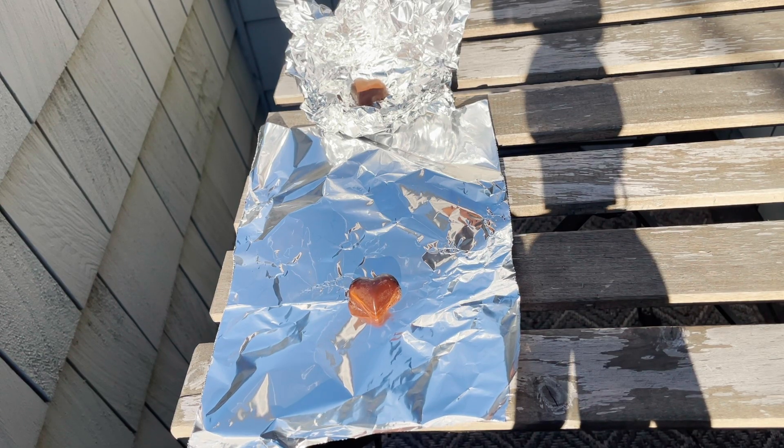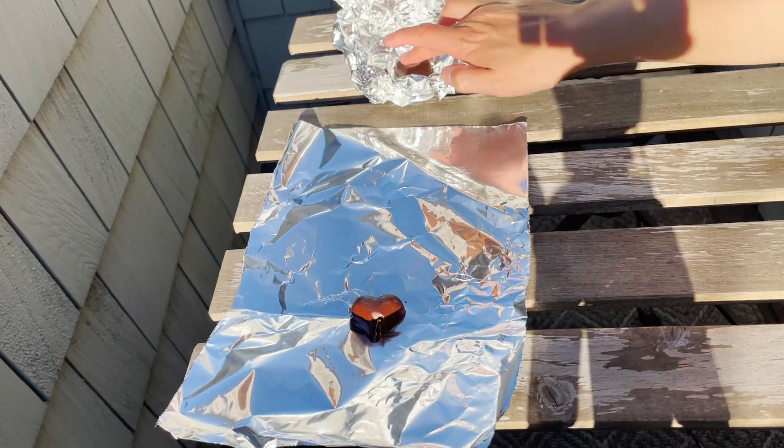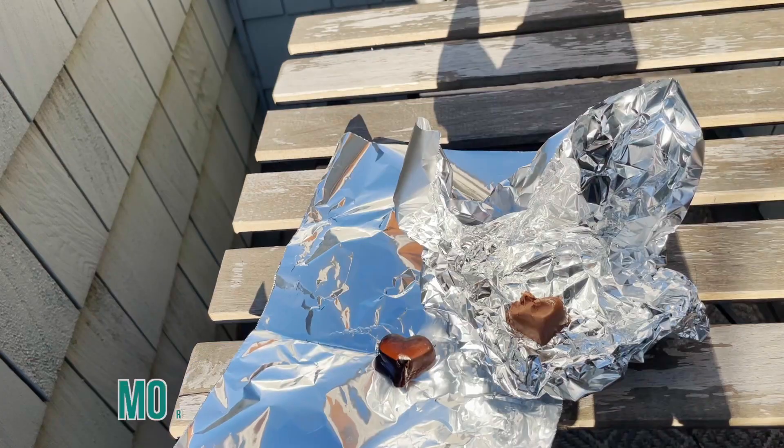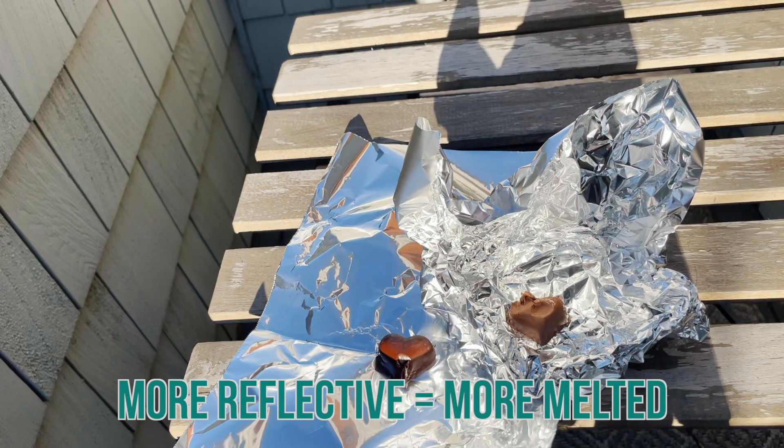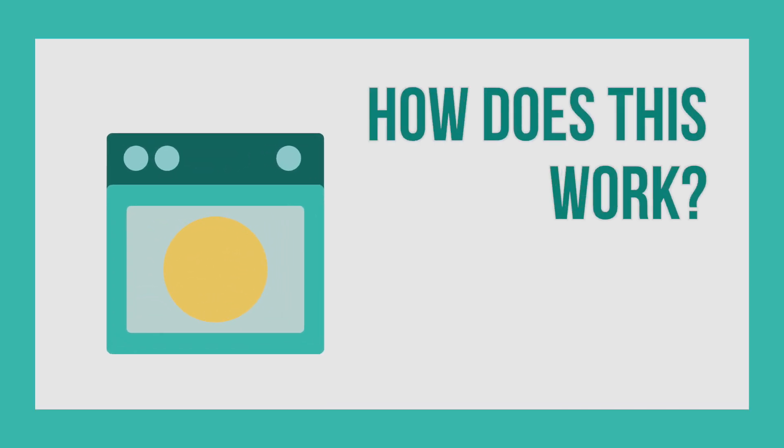Our hypothesis is that the extra tin foil created a little bit of a shield that prevented the light from reaching the chocolate. I repeated this experiment, placing one chocolate on a plain piece of tin foil and one in one of the boxes we created. After waiting 15 minutes again, the one on the reflective piece of tin foil melted more than the one in the box. Maybe if I hadn't crumpled up the box tin foil so much, it would have worked better. All the chocolates seem to have melted differently, but they were all put out at the same time of day and around the same temperature.